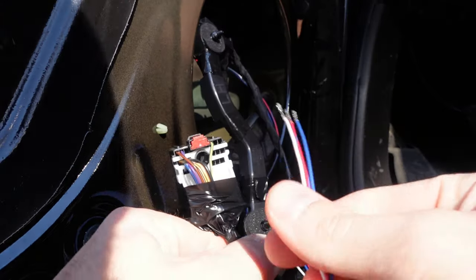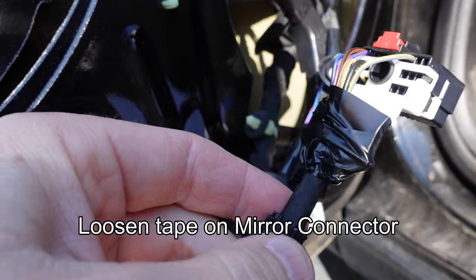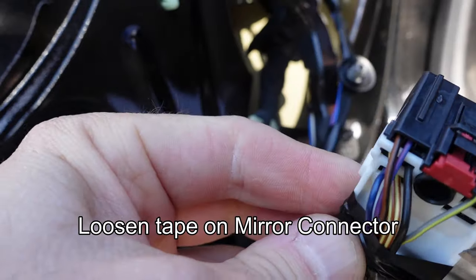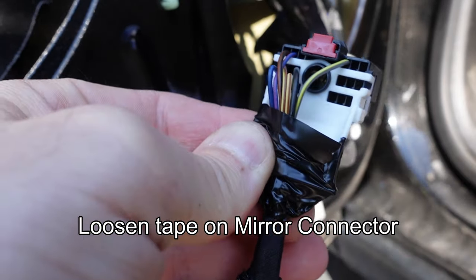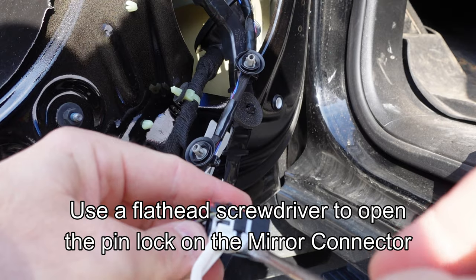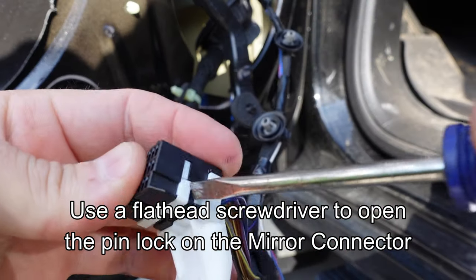Now we're going to insert three of these wires into the mirror connector. First, loosen some of the tape on the insulation around the mirror connector and cut back some tape at the base — be careful not to damage factory wires. Use a sharp knife to cut through the electrical tape easily and expose about three inches of factory wire from the connector. Then using a small flathead screwdriver, pry open the locking tab on the mirror connector on both sides so we can install new wires into the pins.